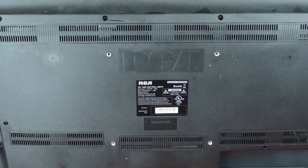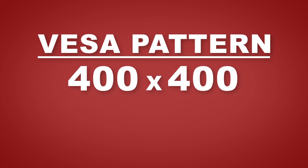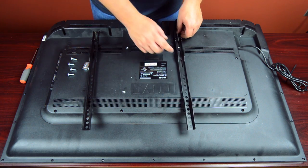Before getting started, we need to check the VESA pattern of the TV. The VESA pattern is the distance between the screw holes on the back of your TV, measured in millimeters. The measurement for our TV today is 400mm tall and 400mm wide, giving it a VESA pattern of 400x400. Please make sure your TV does not exceed the maximum VESA pattern supported by the bracket. You can find the VESA pattern in the owner's manual, or if that's not an option, you can measure it yourself with a measuring tape.